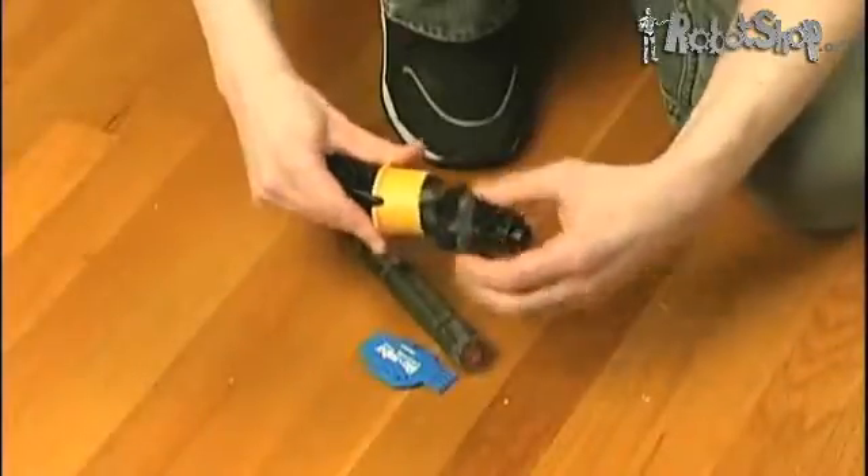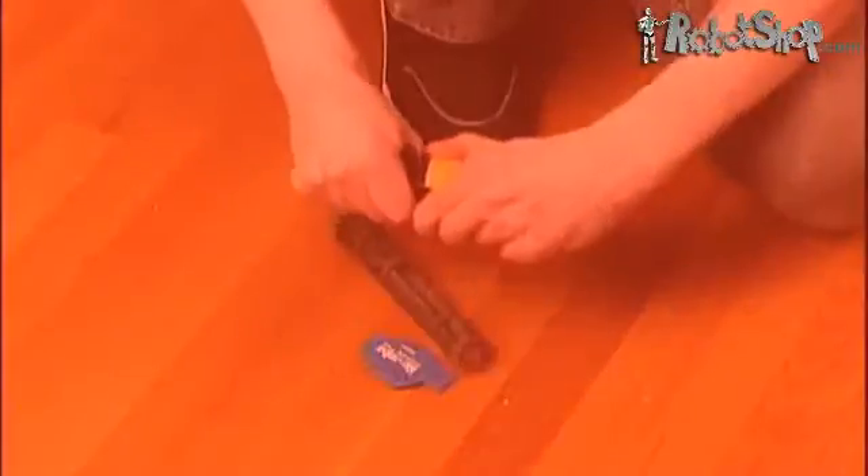Now you can clean your hard floors without ever having to clean Roomba's brush. Tired of touching and trying to clean all that hair and debris from Roomba's brush?